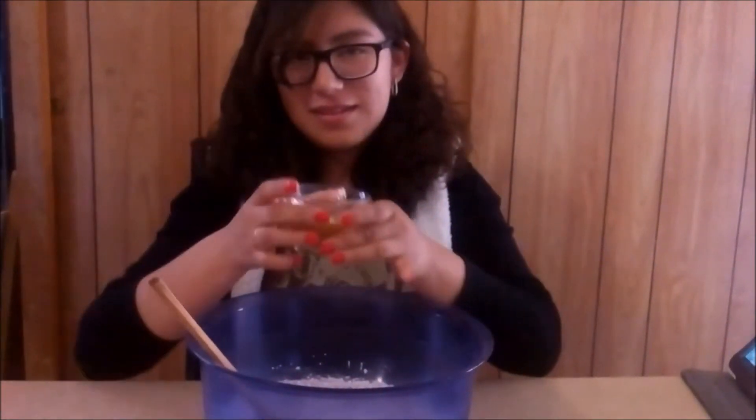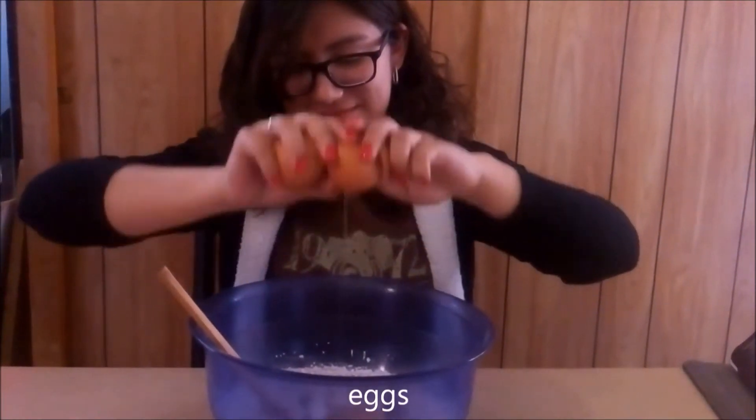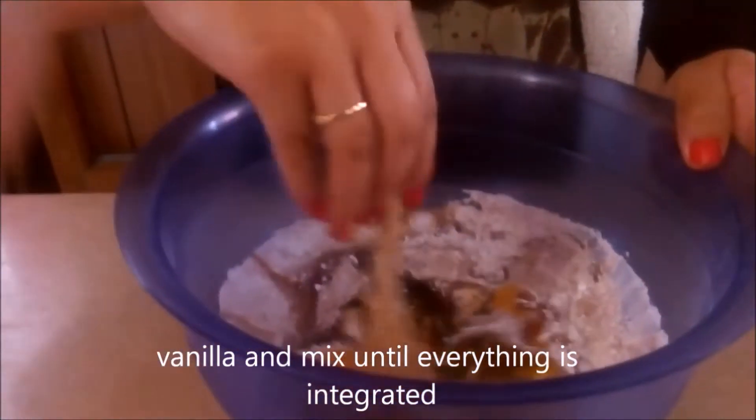Then add the oil, eggs, vanilla. Mix until everything is integrated.